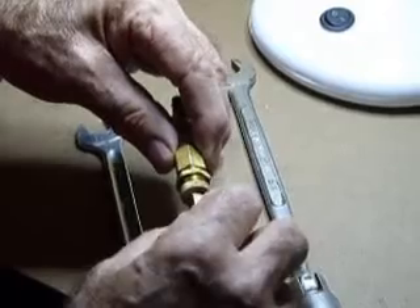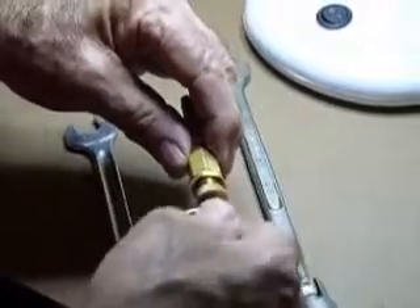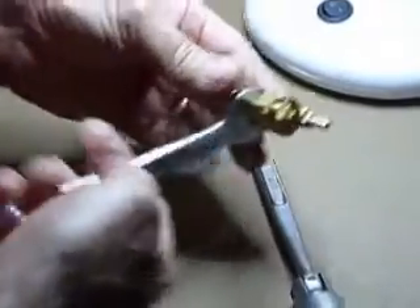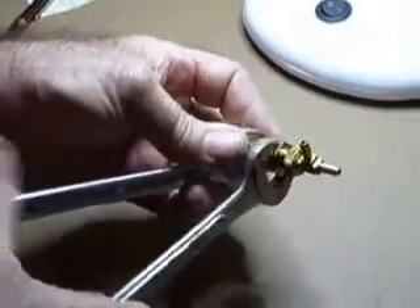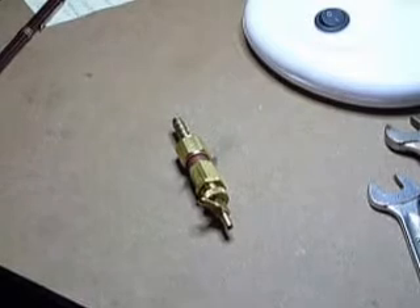Now we can take that in and count off the rest — three, four, five, six — and now I know I'm back to where I started. I can tighten that, but it only needs to be a nip. You do not need to swing on it to get it tight, just a nip.